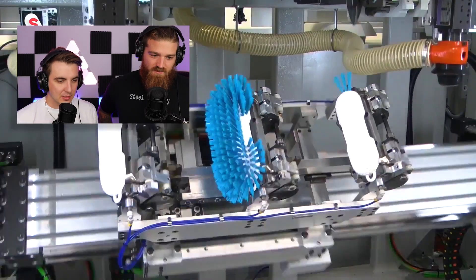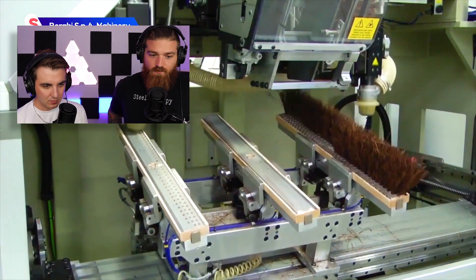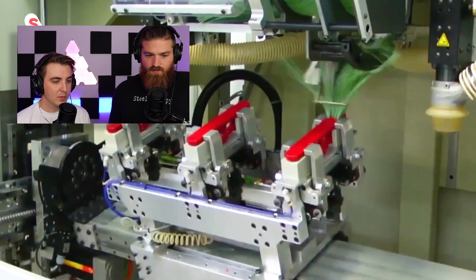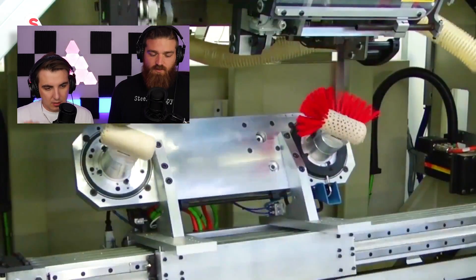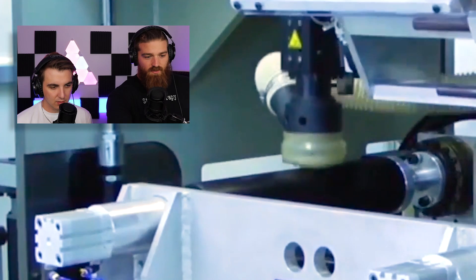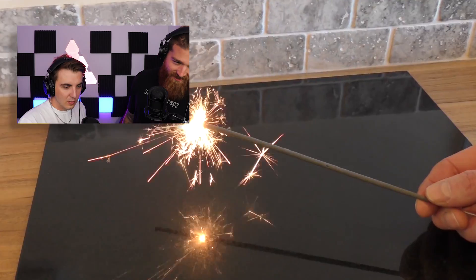Brush machine — whoa! They individually put each fiber in there, that's crazy. Not gonna lie, when it said brush machine I thought it was a machine that was gonna brush stuff for you, not actually make brushes. This reminds me of 'How It's Made.' Look at that one doing nothing — it's cutting the holes in the brushes. That robot on the far left is actually doing nothing. They should not be paying that robot. Sparkler sandwich — what? That sounds like something I'm not eating.